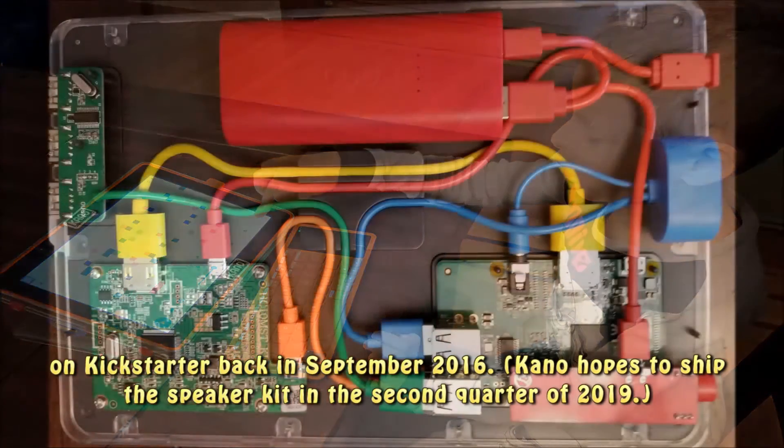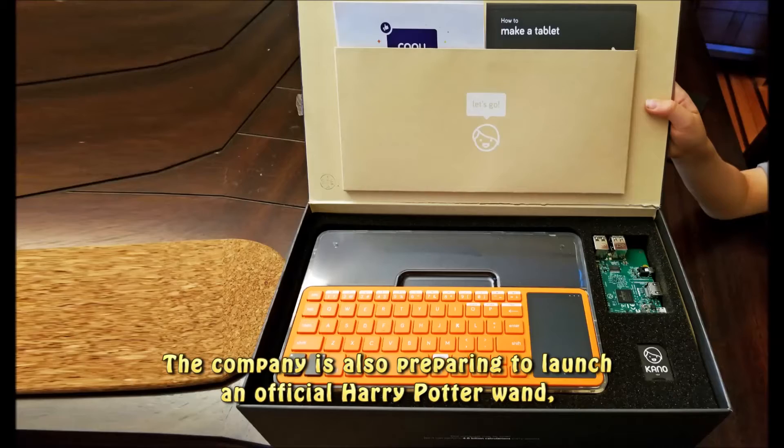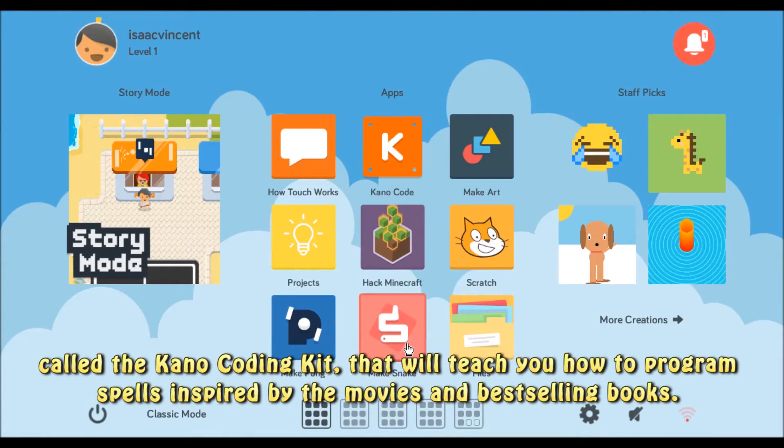Kano hopes to ship the speaker kit in the second quarter of 2019. The company is also preparing to launch an official Harry Potter wand, called the Kano Coding Kit, that will teach you how to program spells inspired by the movies and best-selling books.